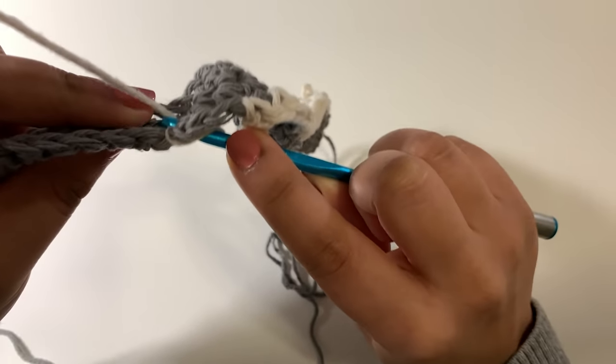For the eighth row, chain one and as always single crochet into every single crochet and double crochet, and whenever you get to a chain two space, chain two and skip that space — carry on all the way to the end. At the end of the eighth row, like all wrong side rows, work your single crochet to the last two loops on your hook and draw through with your next color.